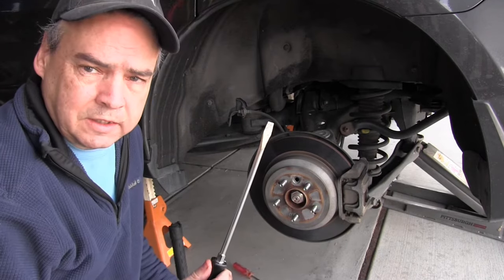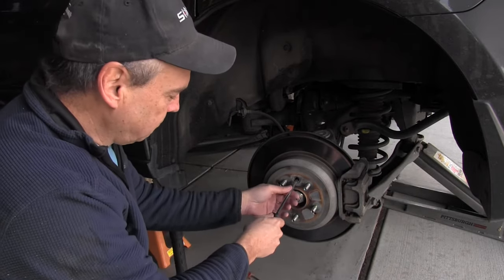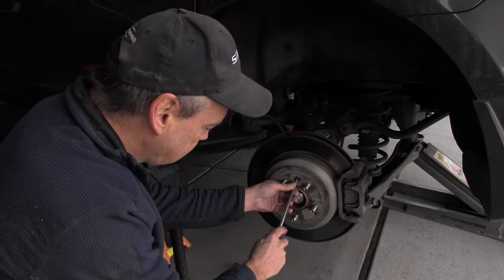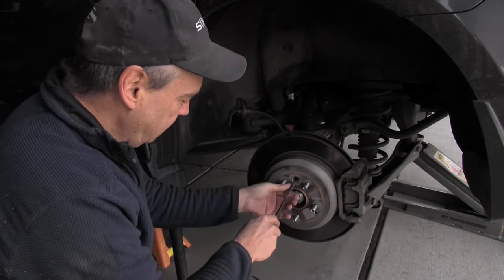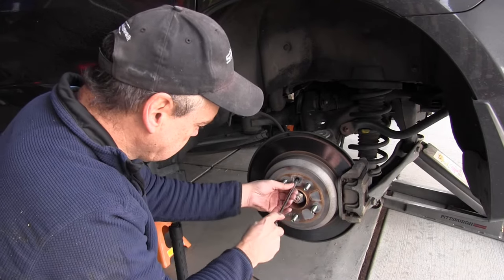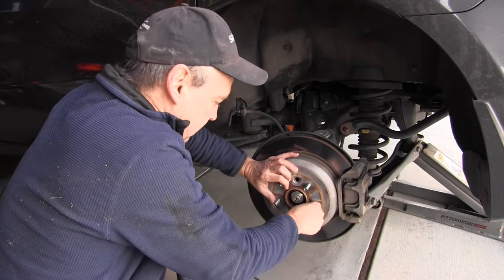We're going to use a flat bladed screwdriver, get in here on those spines or spikes, and rotate it up. We're going to use just a little bit of leverage — it's not hard to get in there — and you'll hear it click when I do it. We keep going until the wheel stops moving. By rotating up, we're engaging the braking system. Right there the wheel is locked — I cannot rotate it at all, so it's engaged.